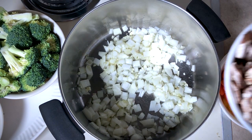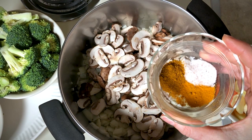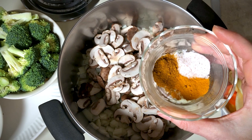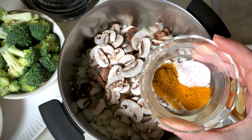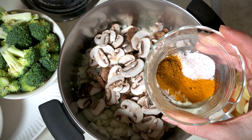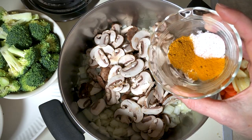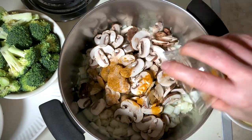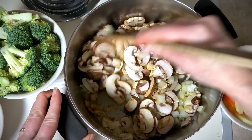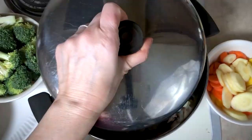After a few minutes, go ahead and add your sliced mushrooms, and at this point you can add the rest of your salt, curry powder, and turmeric. I've got one teaspoon of curry powder and a half teaspoon of turmeric. Feel free to use more curry powder if you like, or even other spicy options like cayenne pepper. Cook and stir for a couple of minutes, then cover with a lid to help the mushrooms soften faster.